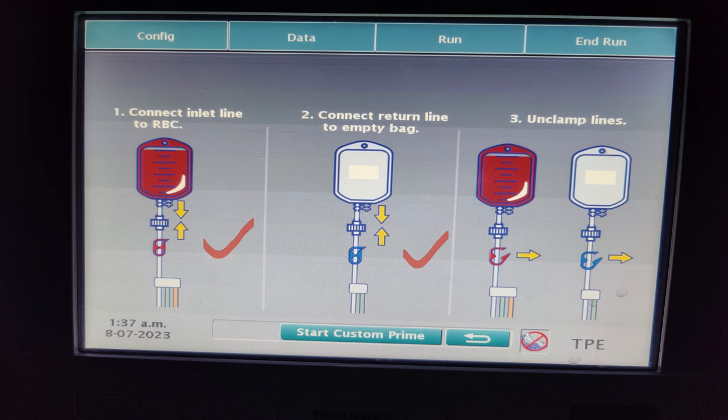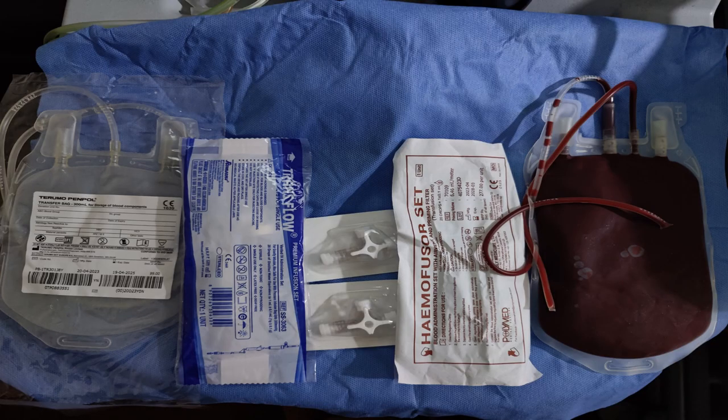In order to maintain this circuit, these are the items that we will require: a PRC unit, a blood transfusion set, a Romsen IV set, a transfer bag, and two three-way connectors.